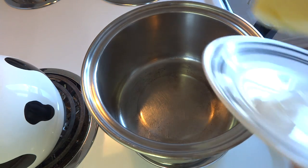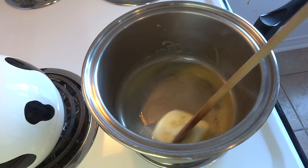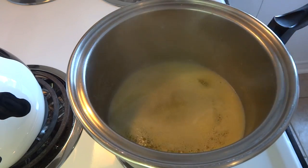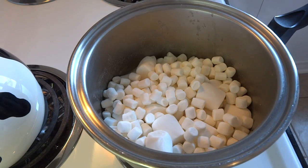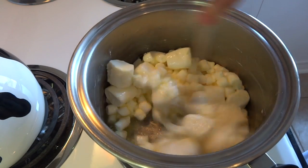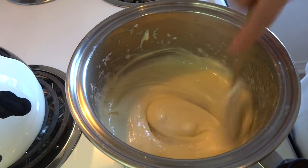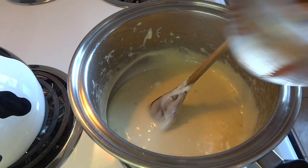Starting off with a large saucepan, add one half cup of butter and stir it around until it's completely melted. Then add four cups of miniature marshmallows. I didn't have enough miniature marshmallows, so I supplemented them with some large marshmallows to bring it up to that four-cup mark. Stir that over low heat until everything is completely melted together.